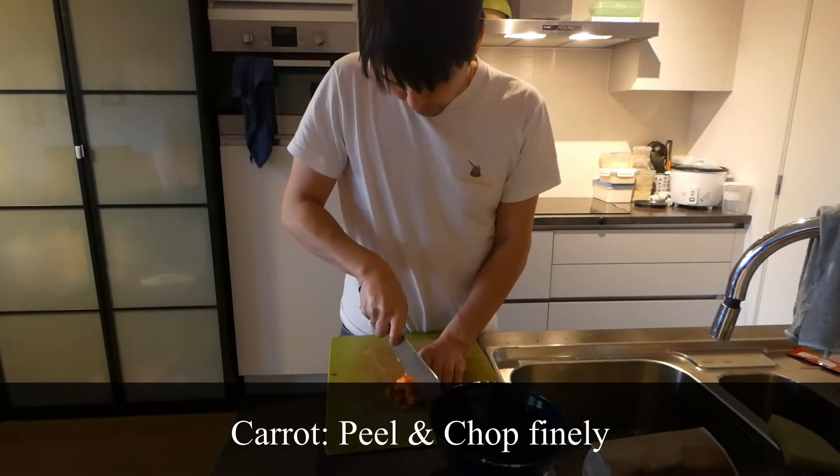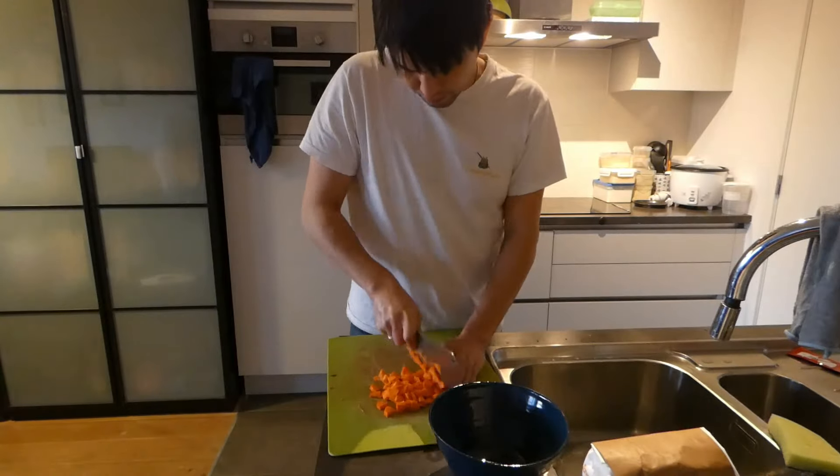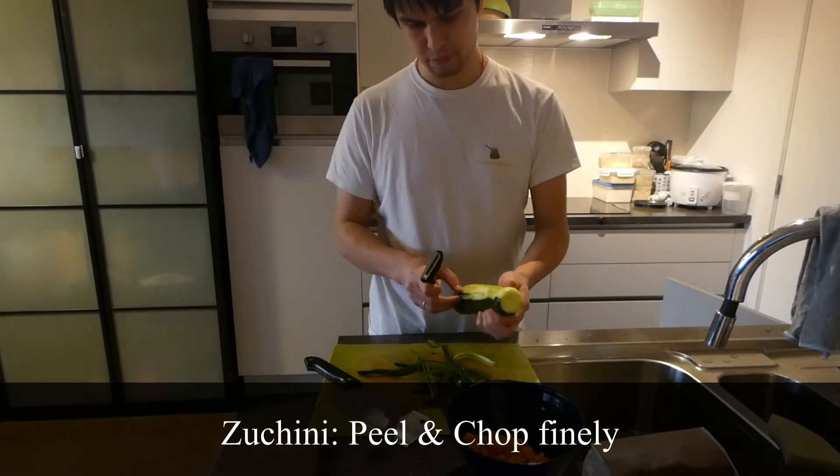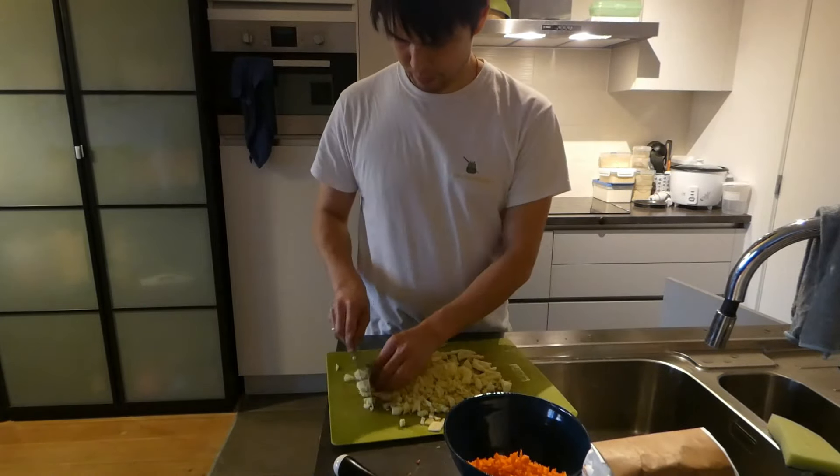For the vegetable part of your mix, just take your carrots and your zucchinis and peel them both and chop them up as finely as you can. If you want to, you can always use a food processor to make it go a little quicker.